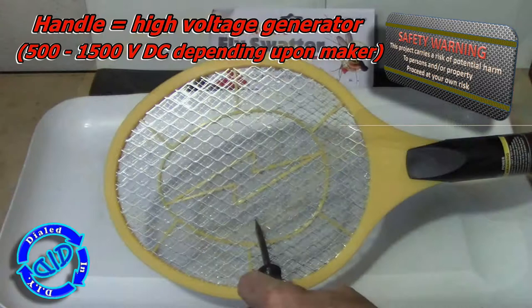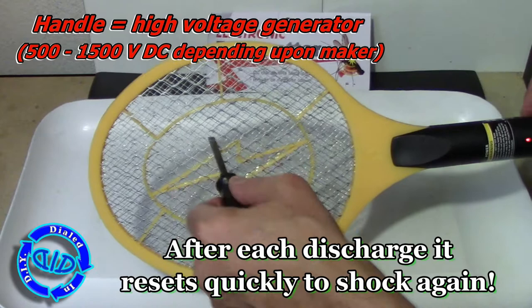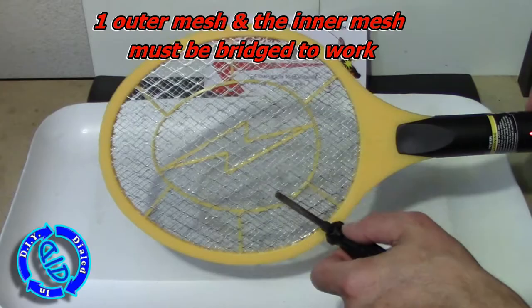The circuit on the inside of this thing is designed to throw some serious volts on the outflow, and as such, I think it should go without saying — but I'll say it anyway — you need to be extremely cautious when working with something like this.